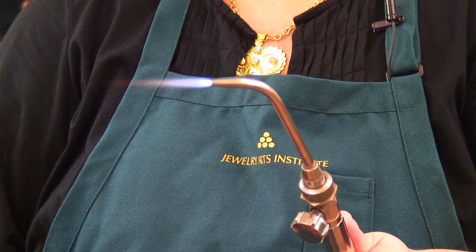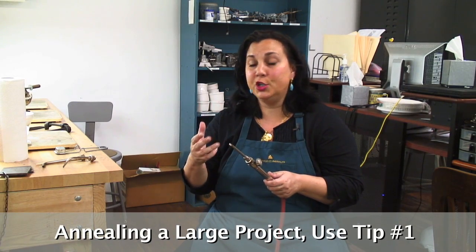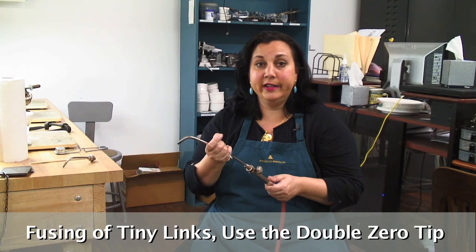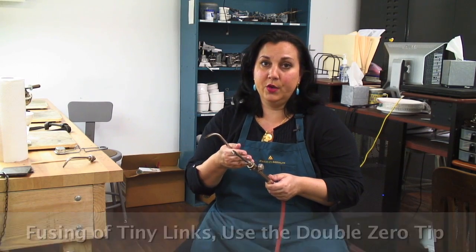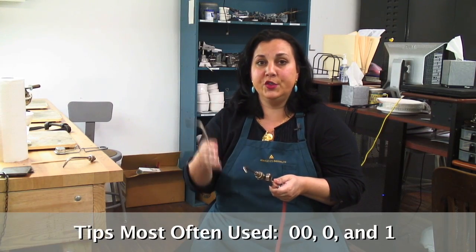How you tell what tip you're going to use depends on what project you're doing. For example, if you're doing some annealing of a large project, you're going to want a number one tip. If you're doing fusing of very tiny little links, you're probably going to want a double zero. The tips that we use most often here at JAI are double zero, zero, and one.